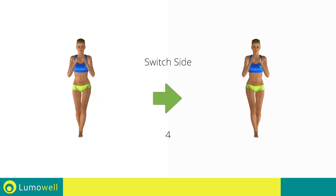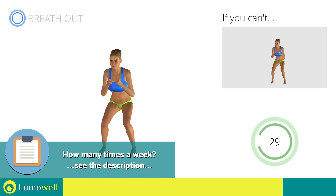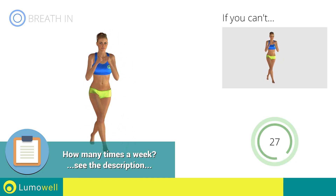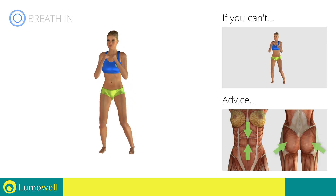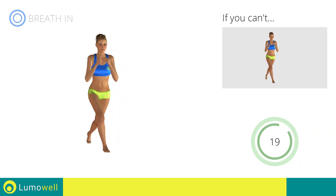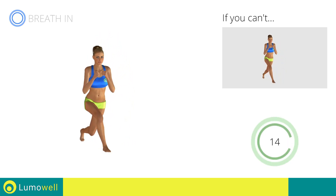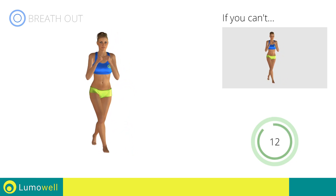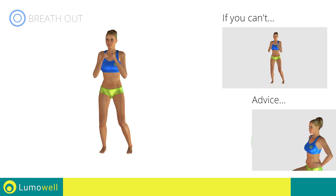Switch sides in the shortest time possible. Go! Keep your abs and butt constantly tight to stabilize the spine and prevent injuries. Don't bend or curve your back by keeping your abs constantly tight. Don't bend your head — try staring at a fixed point in front of you.